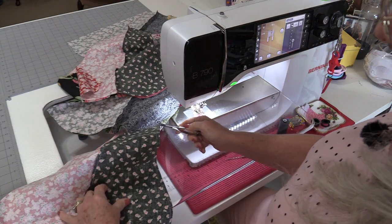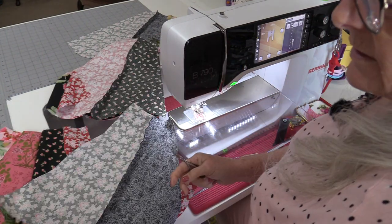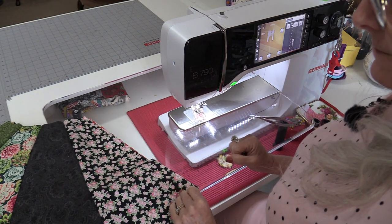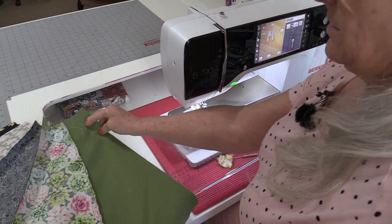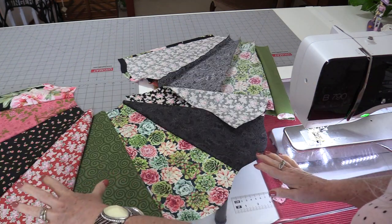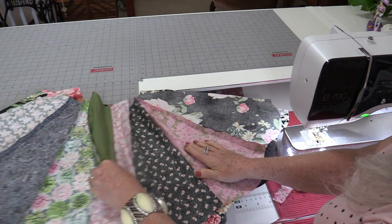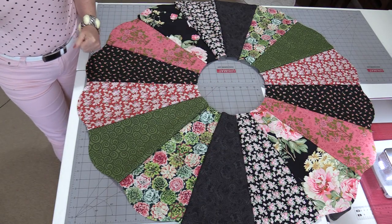Snip those threads in between the layers, open them up — you now have big four-unit blocks. Stack them together, right sides up. You can see how quick it is to sew them together this way. Take that top piece, flip so we can match up those edges, and stitch down. Open up those two big units — we now have the two halves done. Match up those right edges, one row stitching along one edge and one row stitching along the other. That entire top is now done.